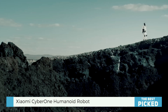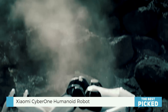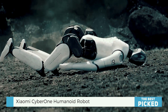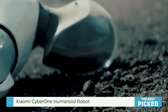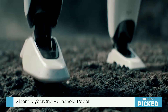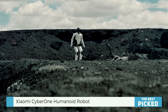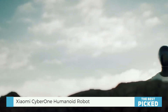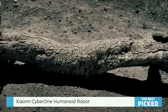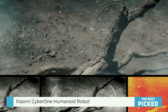Then there's the face — digital, with these large expressive eyes. They blink, glance around, and try to exhibit feelings. It's not totally convincing right now; it definitely falls in that uncanny valley — almost human, but not quite. It gives me the heebie-jeebies a little bit, not gonna lie, but you can see what they're aiming at.